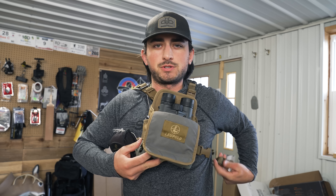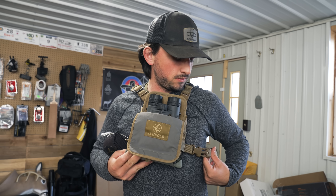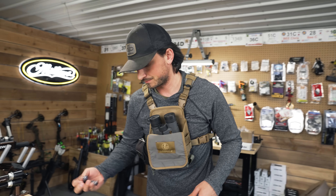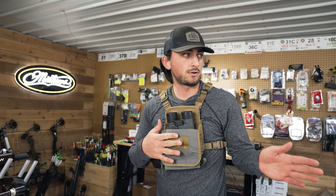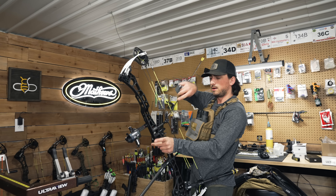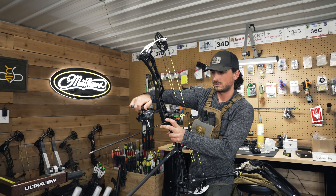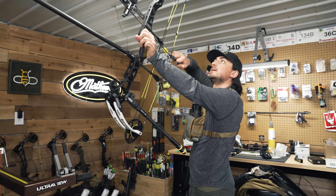Pretty dang close right there. I moved it just a couple clicks. I think we're going to run that - we're going to put stabilizers on, get a 20-yard mark, and go from there. It kind of feels good that we're switching gears to outdoor season. We are going to Redding this year - did not go to Redding last year. Redding's always a fun shoot, so I'm excited to go back. I'm going to get a rough mark here inside before going outside so I don't launch an arrow into the lawn.